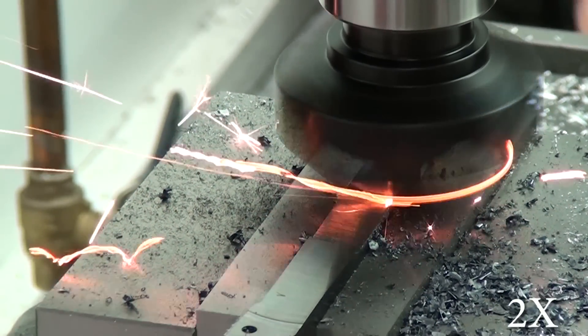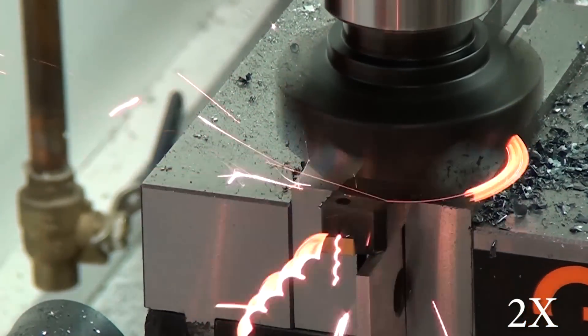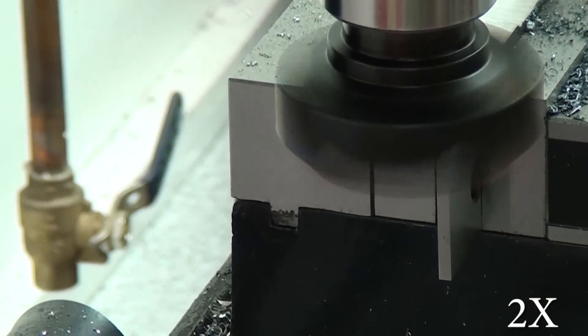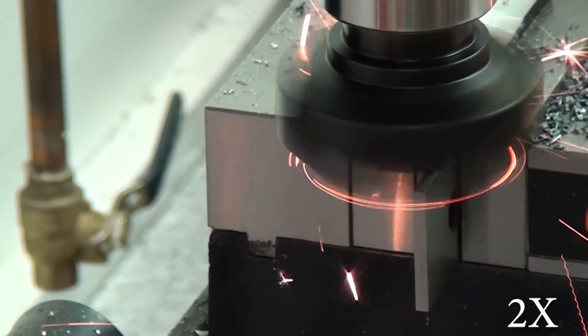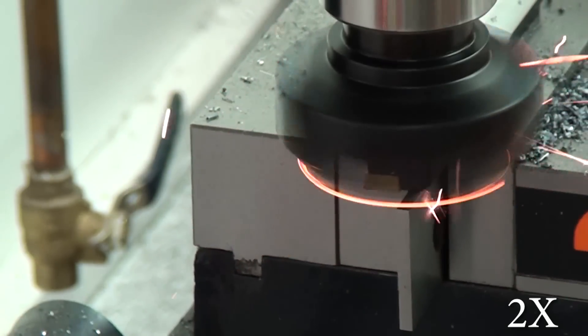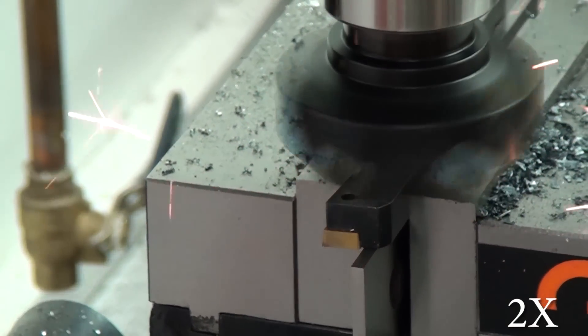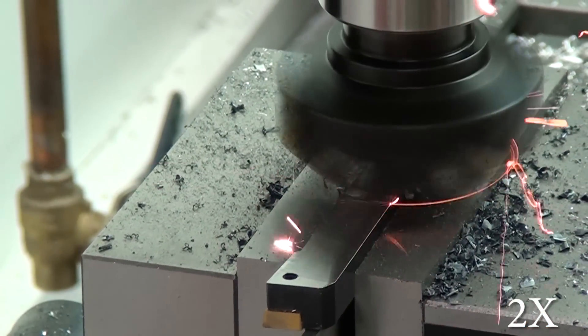The nice thing about these square inserts is you get four corners to cut with, so you can rotate to a new corner every time you smoke an insert. I was shocked to find out that doing this didn't destroy my inserts. I've been using the tool like crazy ever since and still getting great results. I can face two full inches of aluminum and get a fantastically smooth finish. I haven't really done two inches of steel yet — I guess I just haven't thought about doing it.